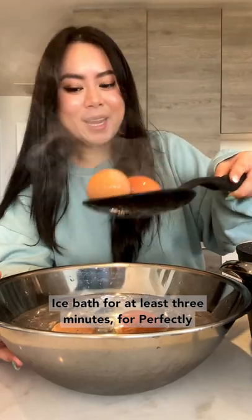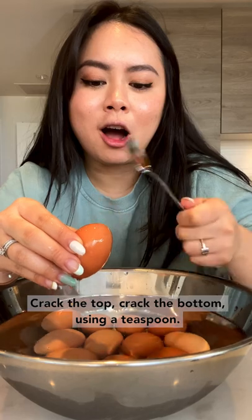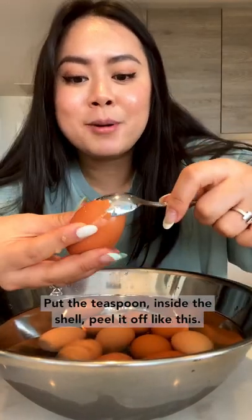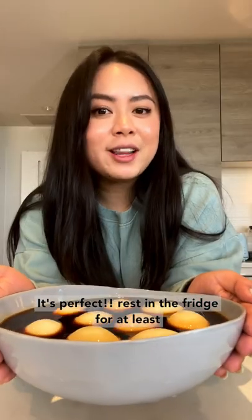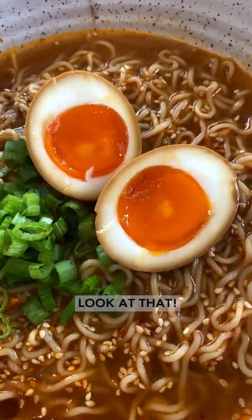Place back for at least three minutes. For perfectly peeled eggs, use a teaspoon: crack the top, crack the bottom, break up some of the shell, put the teaspoon inside the shell, and peel it off like this. It's perfect. Rest in the fridge for at least three hours or overnight.